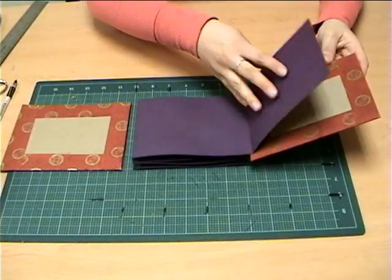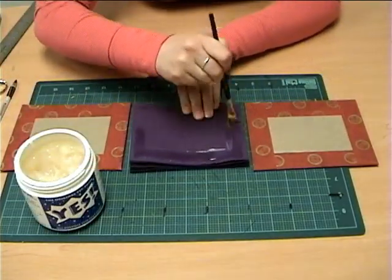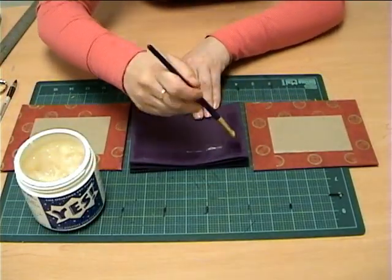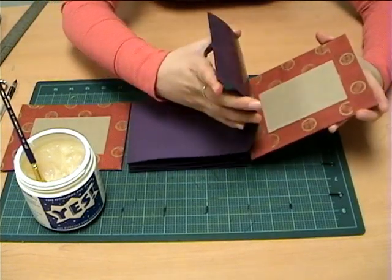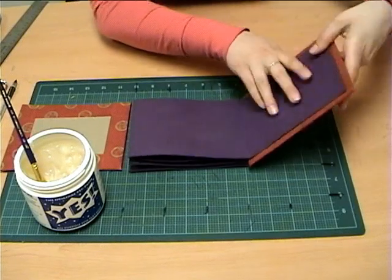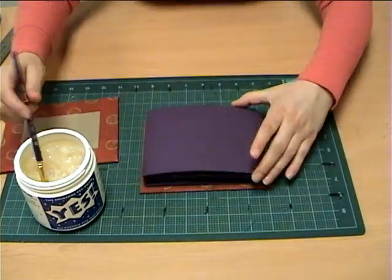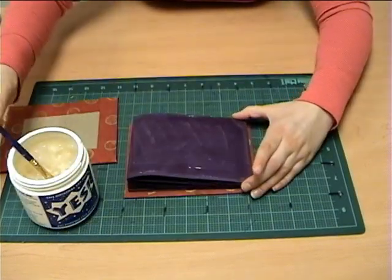Lastly, you will attach the inside of the book to the book covers. Again, you will cover the last page with YesPaste. Attach the page to the back of the book cover in the center. Repeat the same step to the other side and line your book covers as evenly as possible.